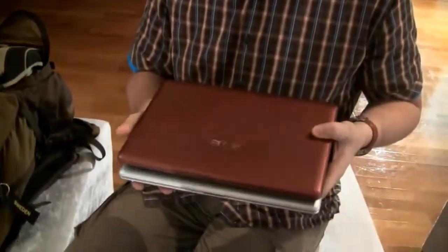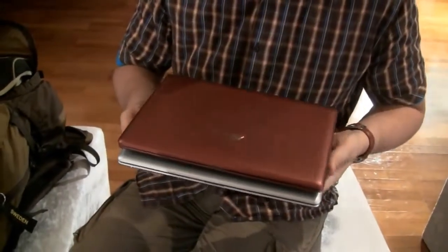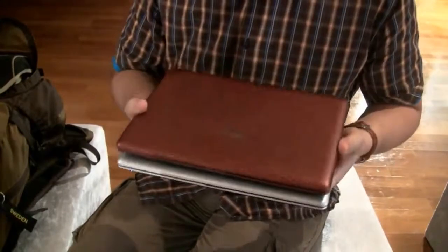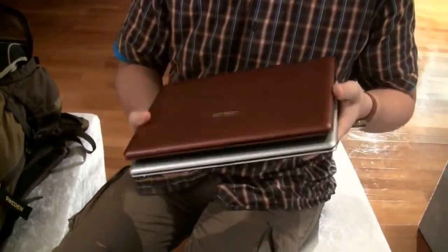Hey, Sascha for netbooknews.com. Even though we were at an ASUS press event that was mainly focused on ultra-thins, we stumbled upon some — I'm not calling them netbooks because they are 12.1 inch, just to stir up some discussions in the comments again. These are the 1215Ns, and actually we've never seen these versions before.